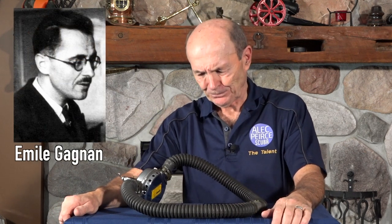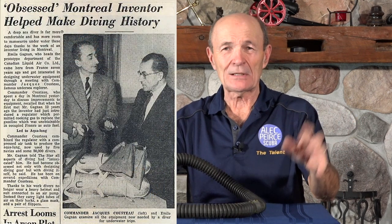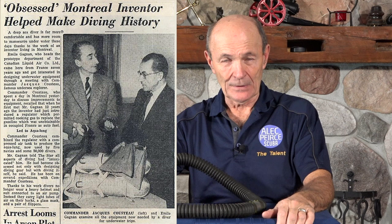Let me give you a bit of history. The regulators were being made in France at the time — we're talking the late 40s, mid to late 40s, very early 50s. They were made in France by a company called Spiro Technique, which was owned partially by Jacques Cousteau and some others. In 1948, a Frenchman by the name of Emile Gagnon came to Canada, immigrated to Montreal, naturally enough — he was French. He was working for a big company called Air Liquide, and he was an engineer who built and made things.